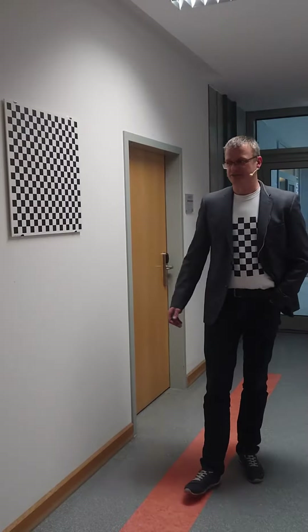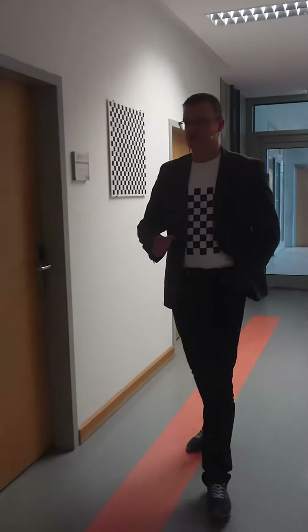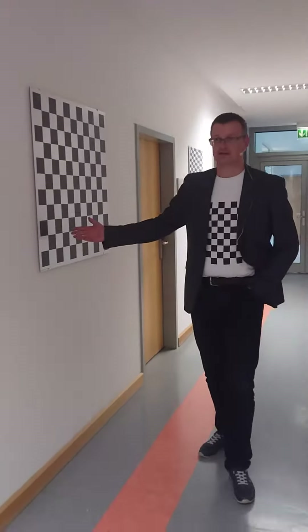There's a variety of camera calibration patterns. Here you see a 90 by 90 checkerboard pattern printed on plastic. Here, an 11 by 11 pattern printed on aluminum.